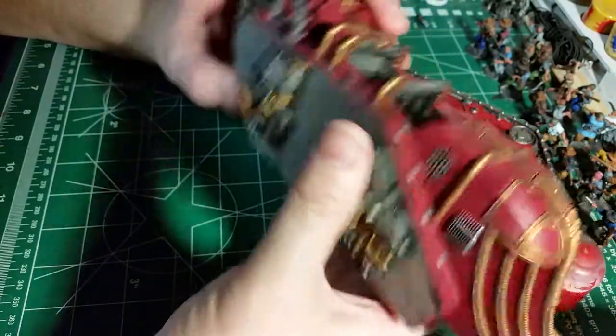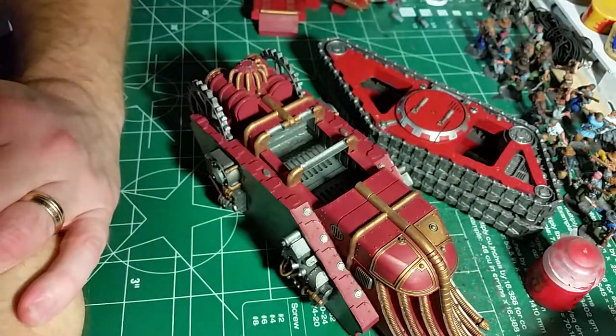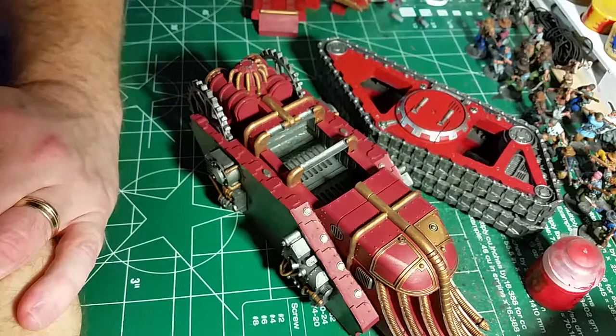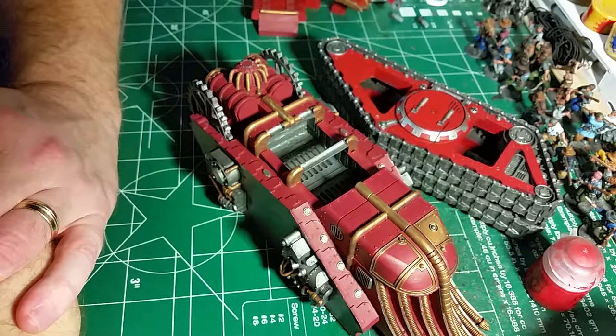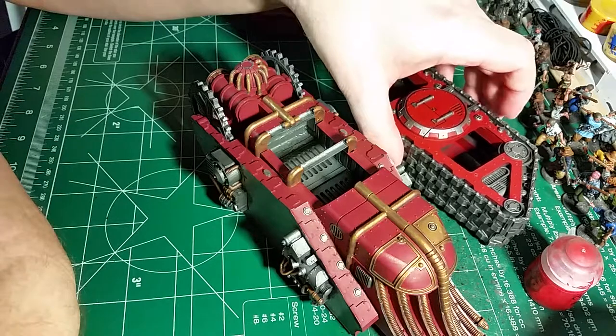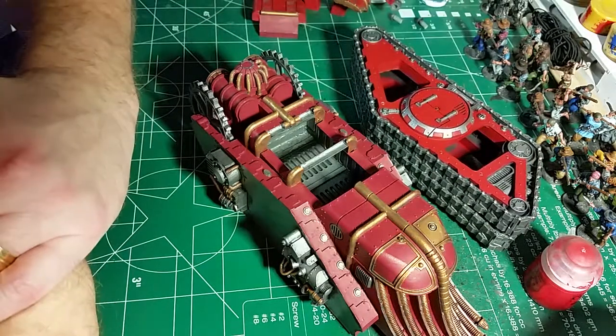That's pretty much it - got her done so far, that's just a quick update. I'll get cracking on this and probably have another three or four more days worth of work on it depending on how much free time I get.